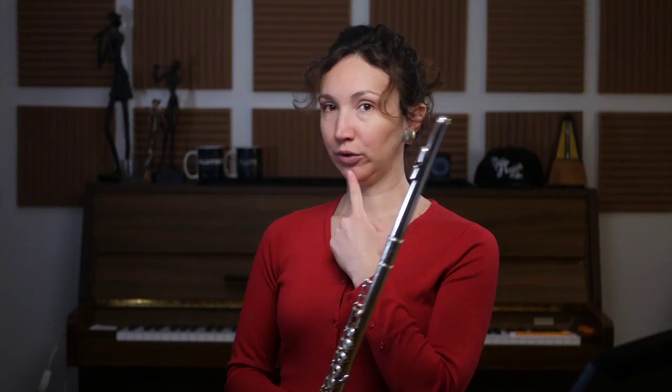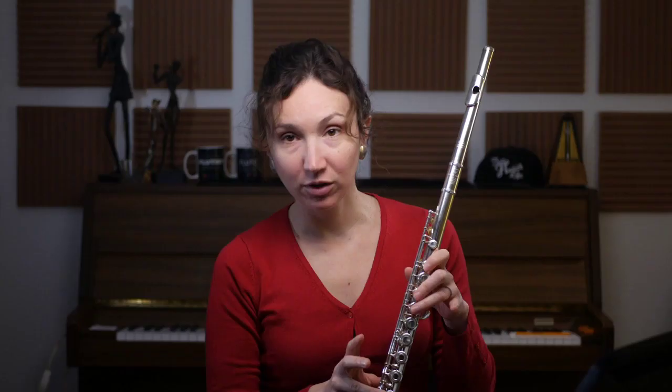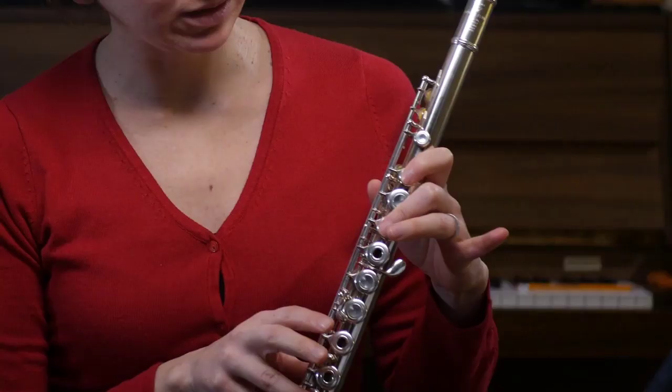It starts from the very beginning: turn your head to the left slightly, bring your flute to your head — don't bring your head to your flute, be careful with that. You don't have to practice always while you're blowing in the beginning, because you don't see your fingers and it can be a bit confusing. It's okay to just practice moving your fingers by themselves.